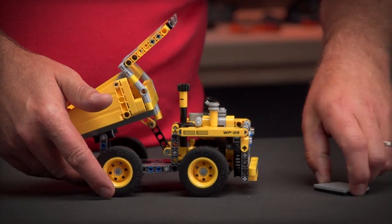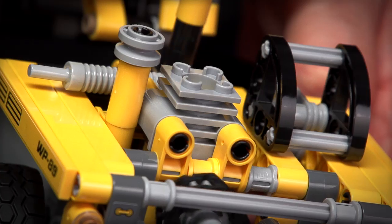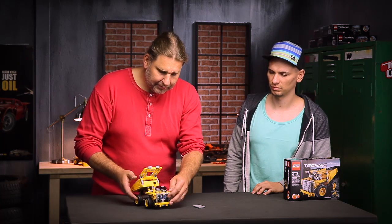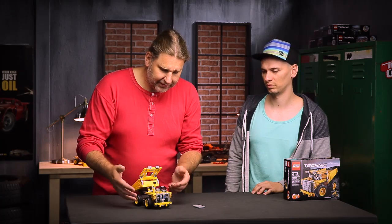If I remove this one you can see there's a chain running there driving the piston. You can also see how small the cabin is, because like I said these machines are big as a house.